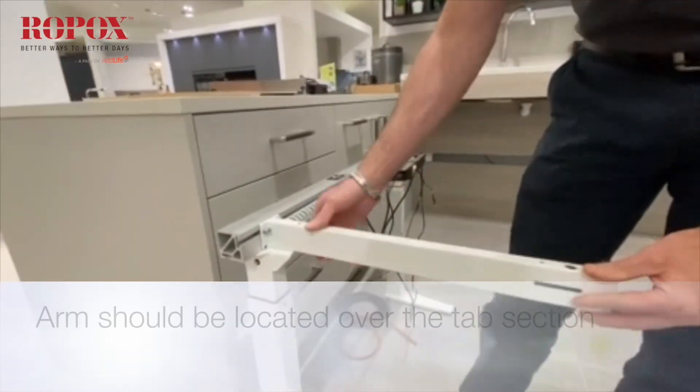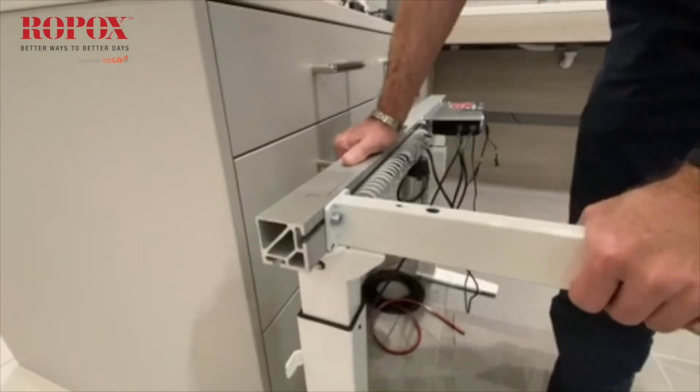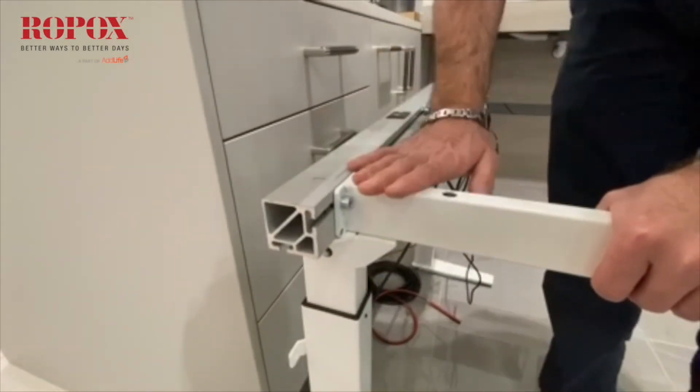It's important to make sure that the arm is located over this tab section, because that is where the maximum amount of strength comes within the system.